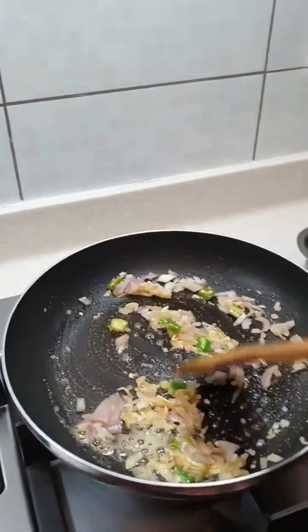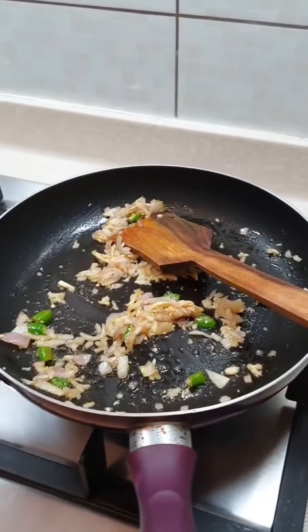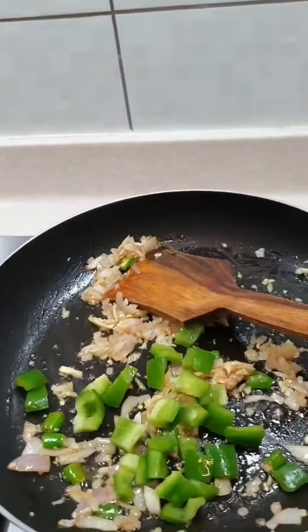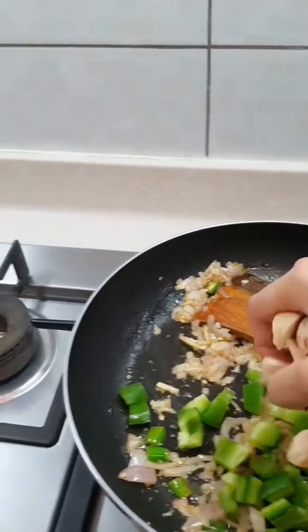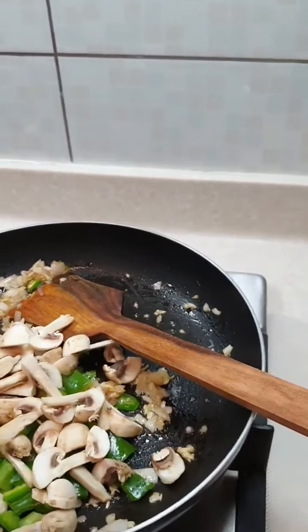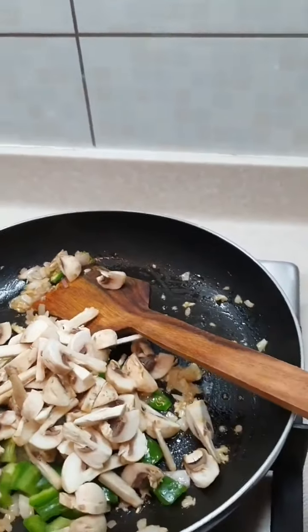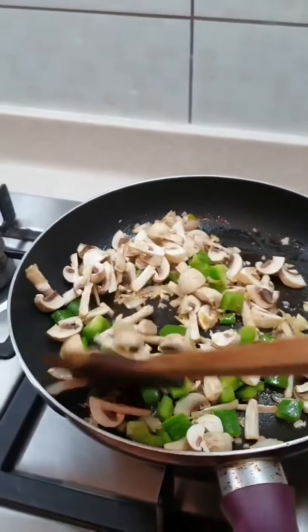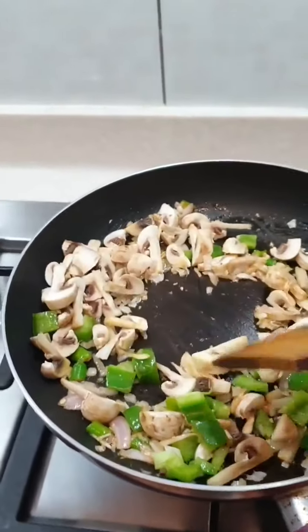Add some oregano. Once this is cooked a bit, you can add whatever vegetables you want. I'm just adding capsicum and mushroom — mushroom is one of my most favorite vegetables. So add some mushroom. If you don't have mushrooms, add whatever you have or whatever you like in your pasta, and cook it on a slow flame.